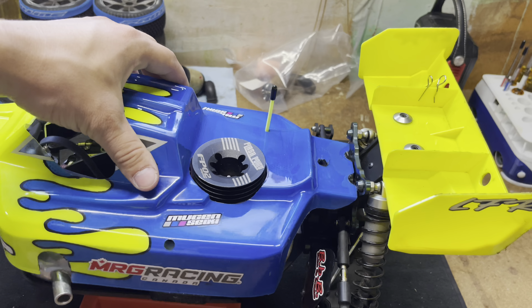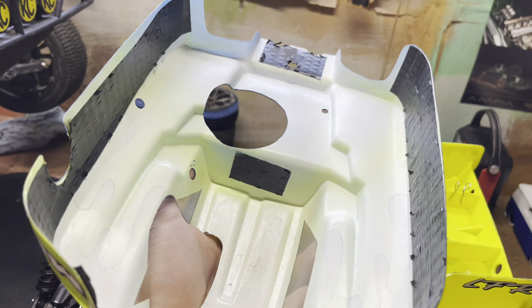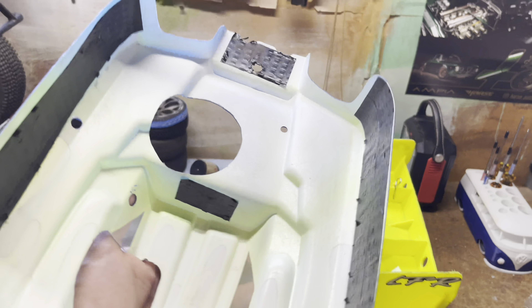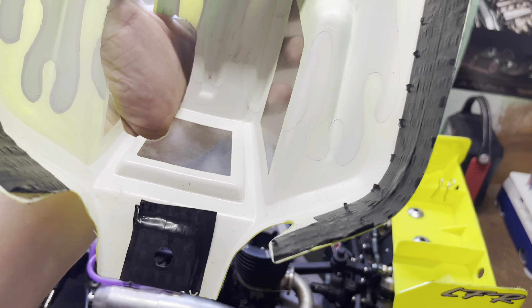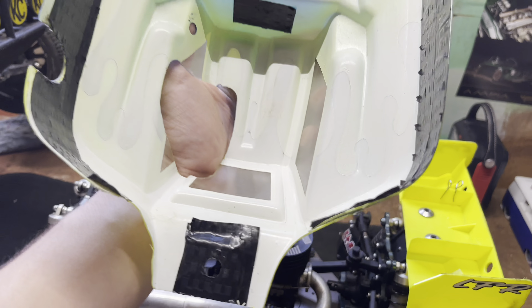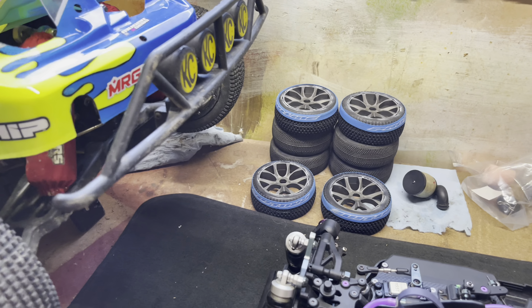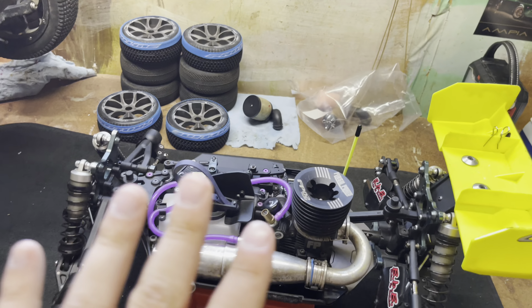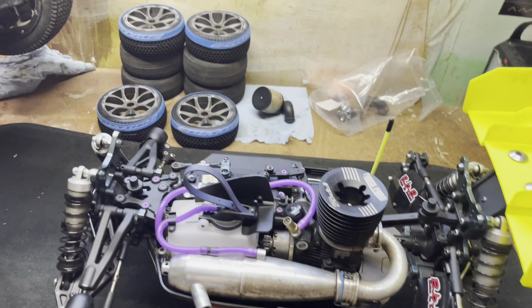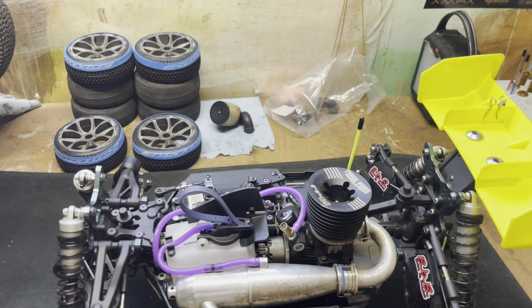Taking the body off to give you guys a quick look under the hood. Same as the e-buggy, I've got Dragonskin tape on to save the body from getting worn through — this stuff is amazing and will make your body last a lot longer. Pretty well everything I use here you can get at MRG Racing, so I'll put that in the description.